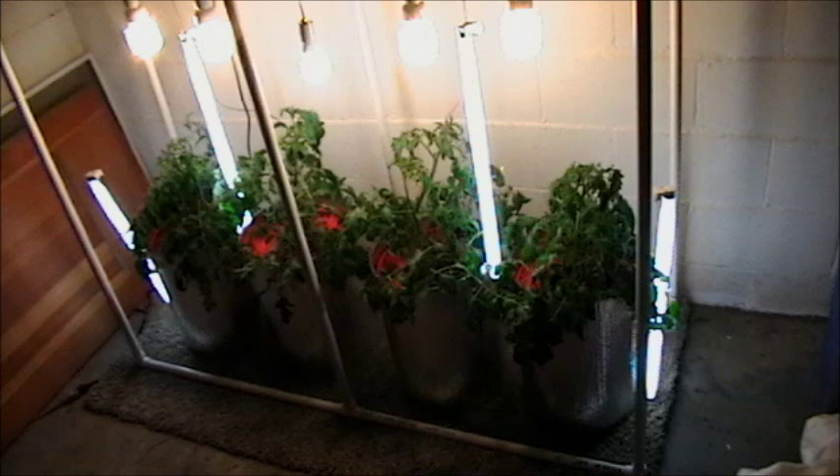Here's a shot of the finished product: we've got a simple PVC frame with four five-gallon buckets inside and all the standard trimmings of a deep water culture system. We are going to get a little ambitious with the lighting, so I'll have to explain that when we get there. First, let me run down the rest of the bill of materials.